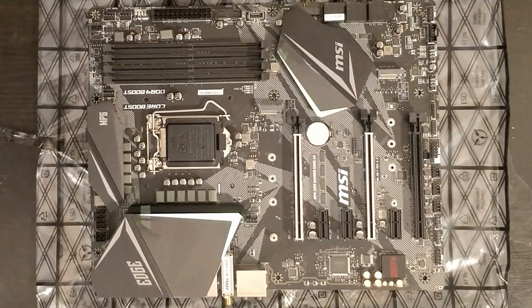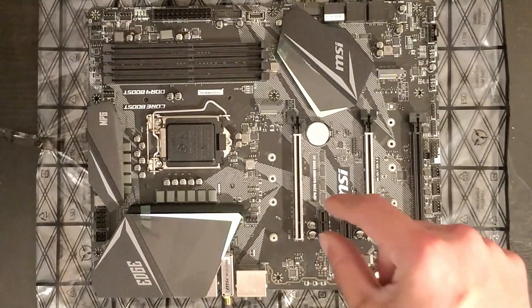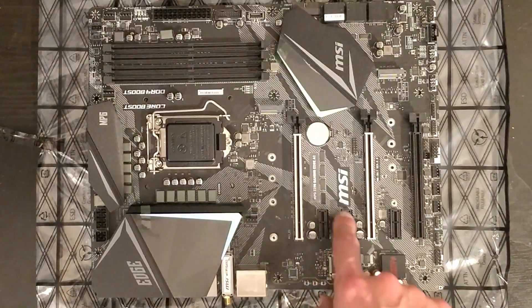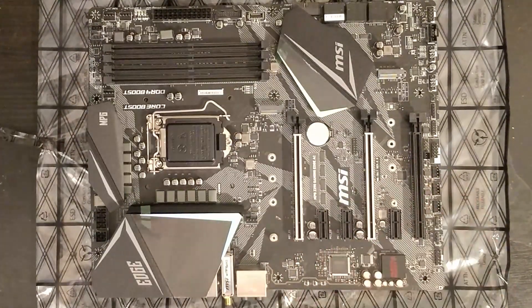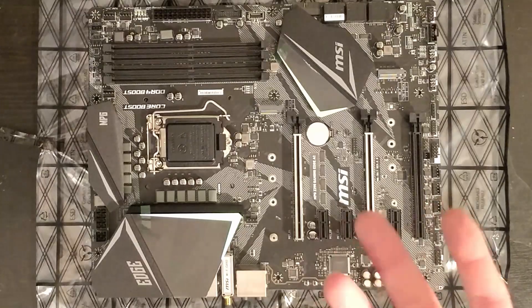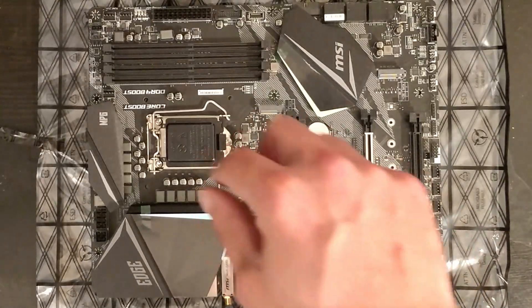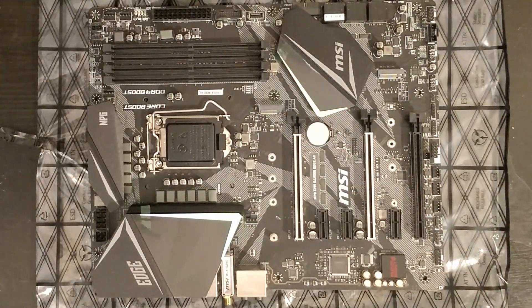I've already ordered a PCIe express multiplier from AliExpress — I'm still waiting, it's going to take a few weeks. This is something you can plug into technically any PCIe express slot, but I will be using it on the main one, and it gives you three or four more slots which you can then plug your risers into. So I have six here, and with the multiplier I'll be able to plug in eight. All my rigs are eight GPUs.